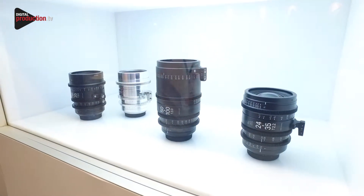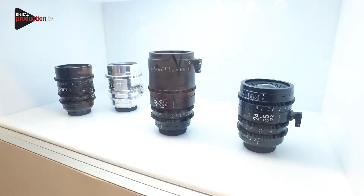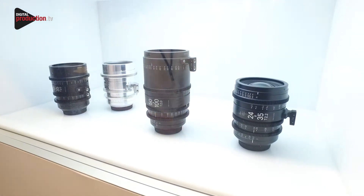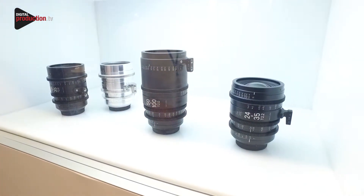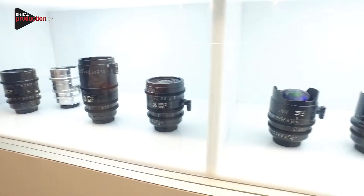We've got three zooms in our current range and then we do seven primes. The primes range from 14mm, 20mm, 24mm, 35mm, 50mm, 85mm, and 135mm.